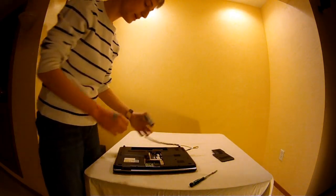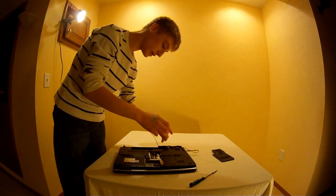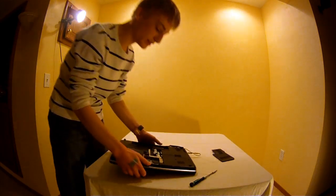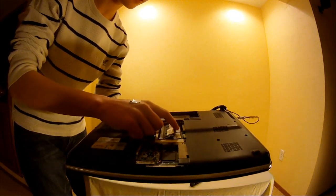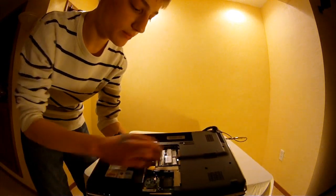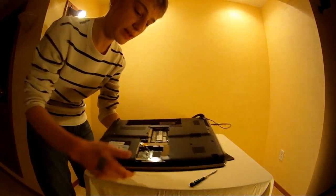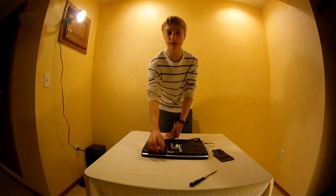There's your RAM. And to reinstall, just simply reverse the method. Gently slide in the RAM on the top so that it looks like this, and carefully press down until you get a click. Gently wiggle it around, make sure it's secure. And once you're done with that, you're good to go. Replace the back panel.